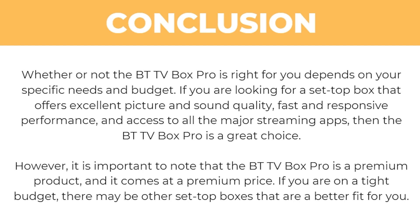This has been my honest review on the BTTV Box Pro. Hopefully now that you've watched this video you understand all the features it offers and should be able to work out whether it's right for your individual needs. I hope you found this video helpful — if you did, please comment below and also like and subscribe for more content like this. Thanks for watching.